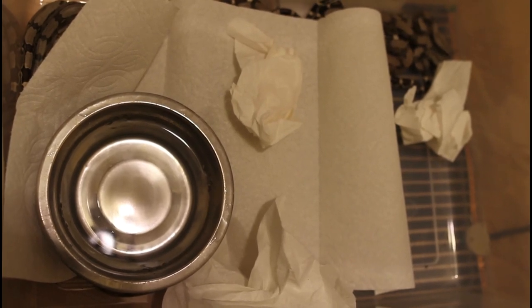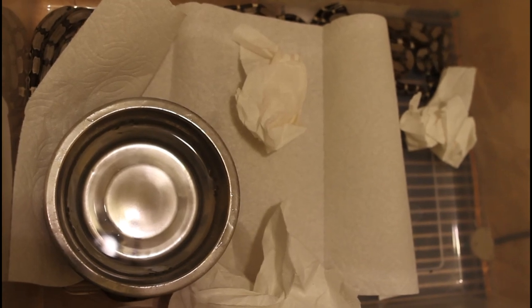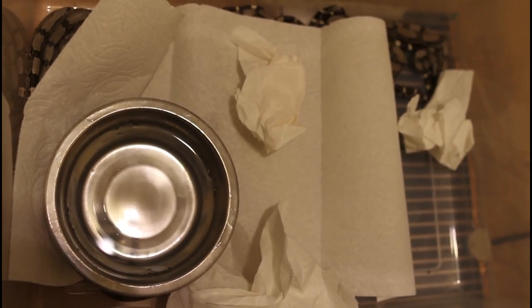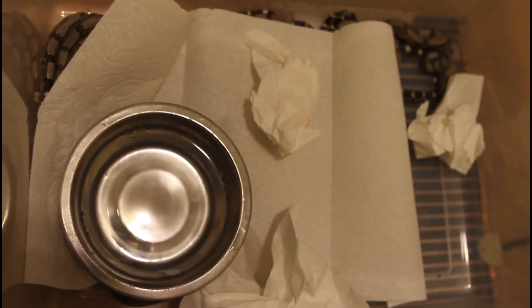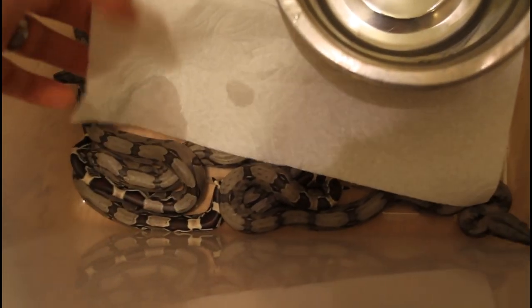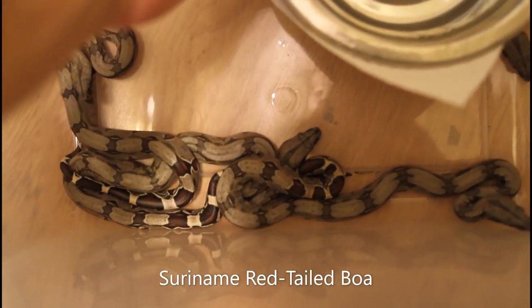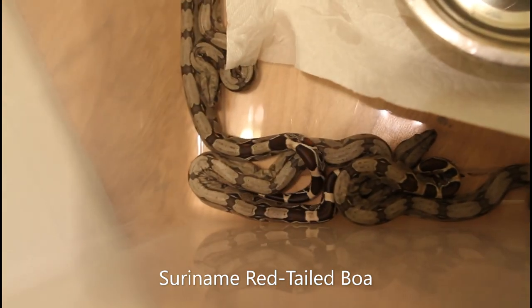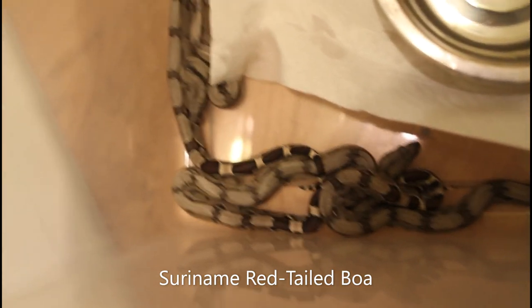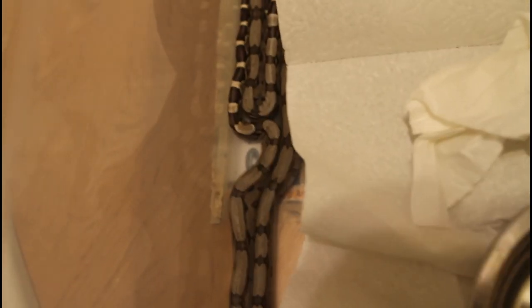On one half of the enclosure I have an Ultratherm heat mat attached to a thermostat set to maintain about 90 degrees, and the other side isn't heated. These are some Suriname red tails that were just born about three days ago. Typically the babies will just kind of huddle up in the corner and form piles on top of each other, which might be a protection mechanism from predators.